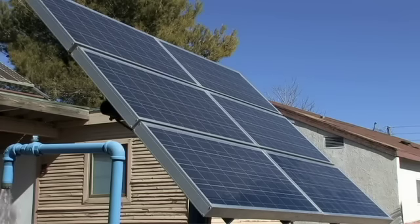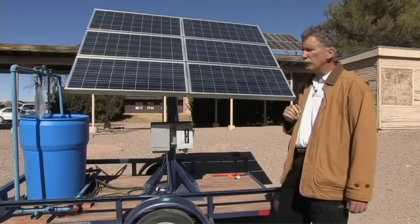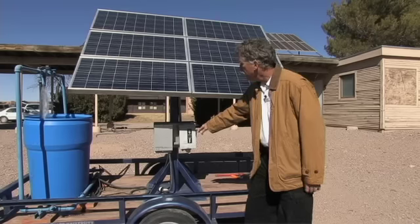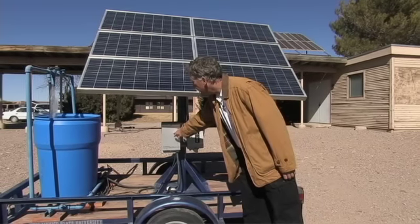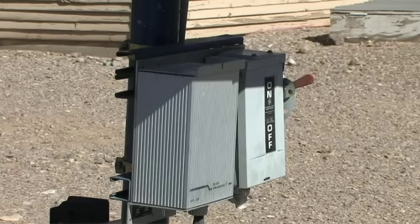We have our photovoltaic panels which have been sized and matched correctly. We have them mounted pointing south at a tilt angle for Las Cruces. We have our electrical components, our on/off disconnects, and this box right here is a controller that gives us a little bit of feedback.